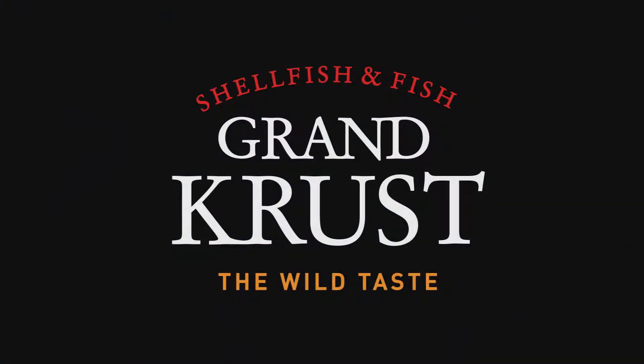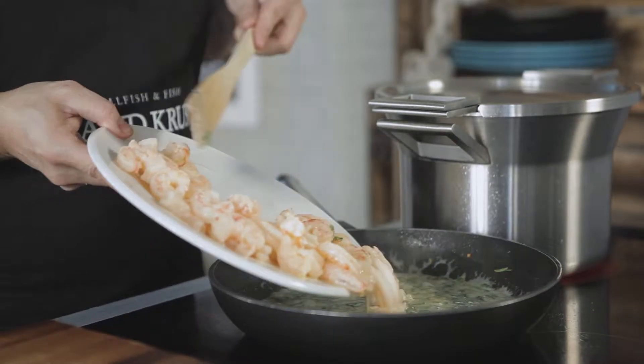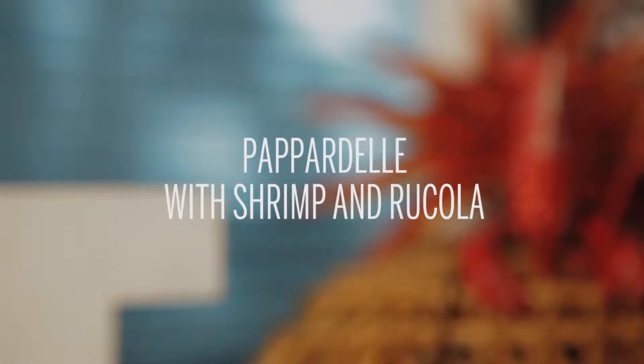Grand Crust, the wild taste. Today we're going to make a pasta dish with the taste of the sea: Pappardelle with shrimp and rucola.